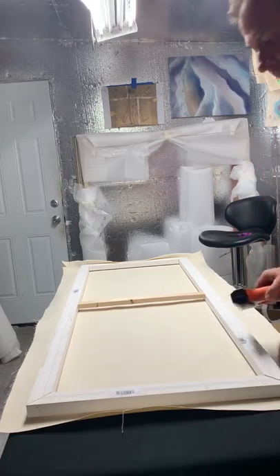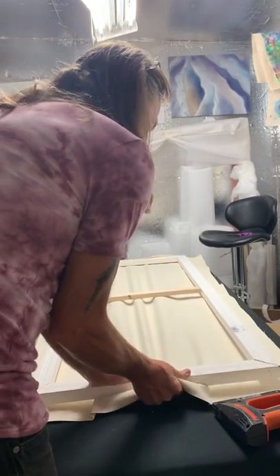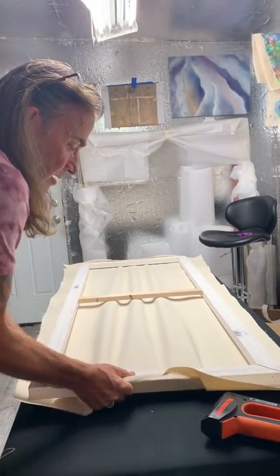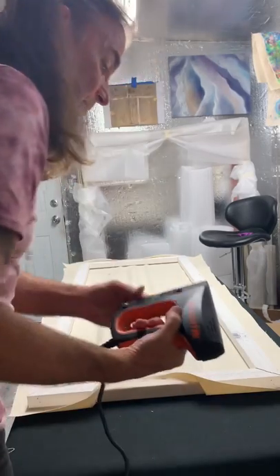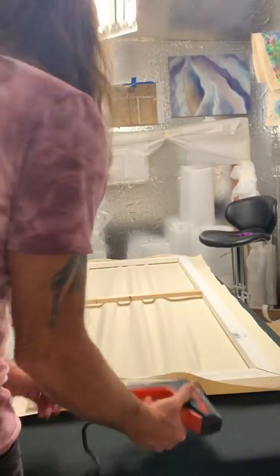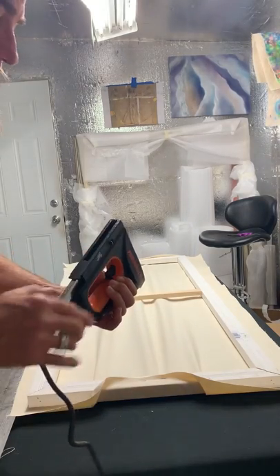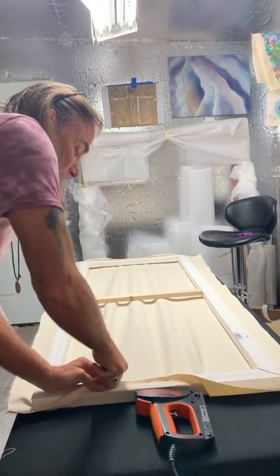Now we move to this side and really pull on it — see how tight that is. I'm pulling to the side, pulling this direction as I'm stapling. I use either 5/16ths or 3/8ths staples. 3/8ths are a little bit large, but that's what I've got so that's what I'm using. Again, pull it up really tight.